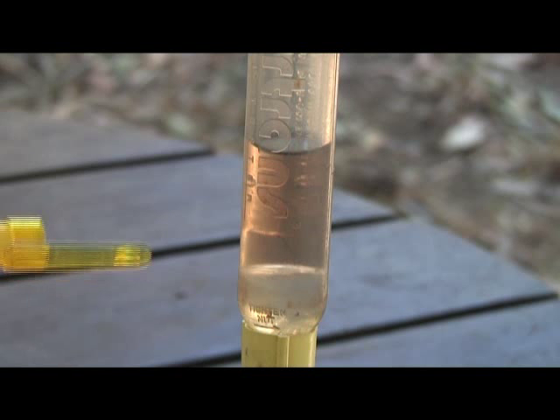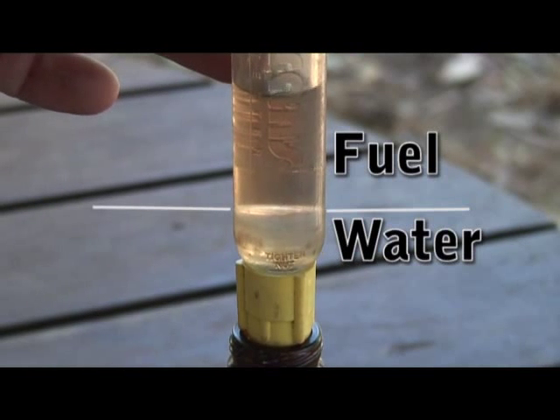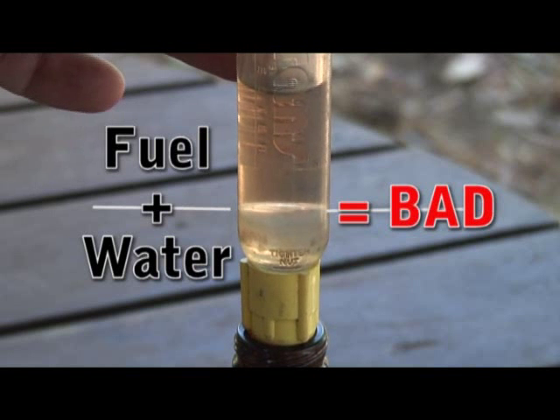So we can see here quite clearly there's a difference. Here we can see the fuel floating on top of the water. This is unleaded fuel floating on top of water. The water down below is clearer. So that's what fuel and water looks like.